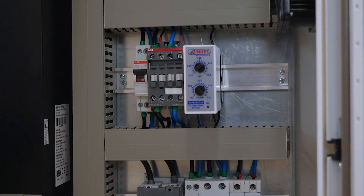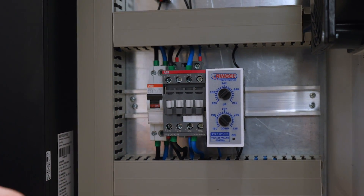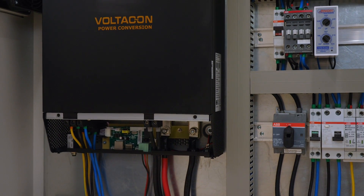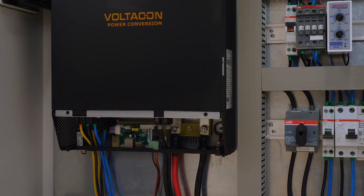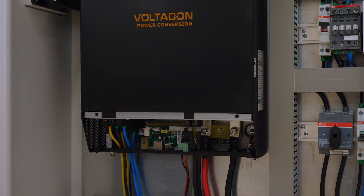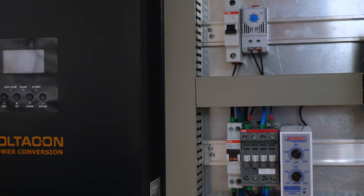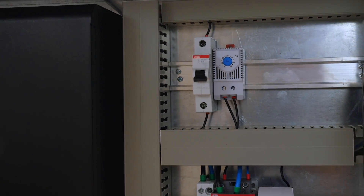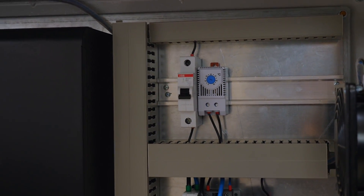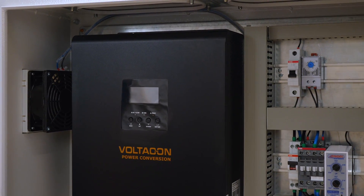On this side we have an AC relay and this relay is connected back to the AC input. The inverter has an AC input to support the grid or an external generator. The last part is our thermostat. It is set to 25 to 30 degrees and it will start the fans when the ambient temperature reaches the threshold value.